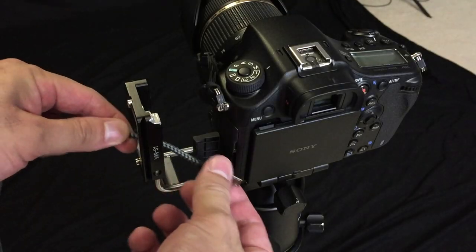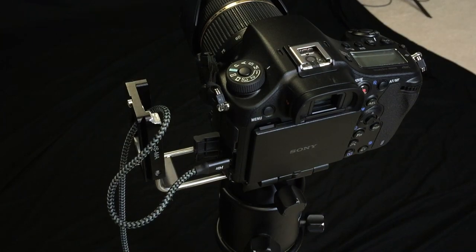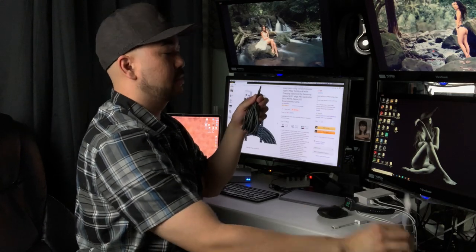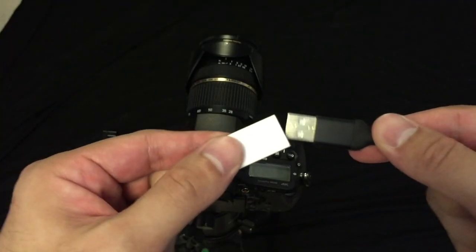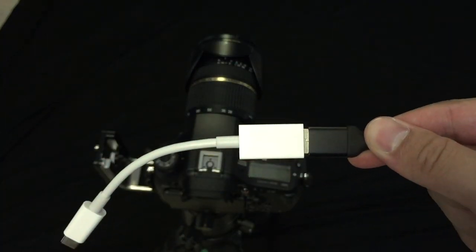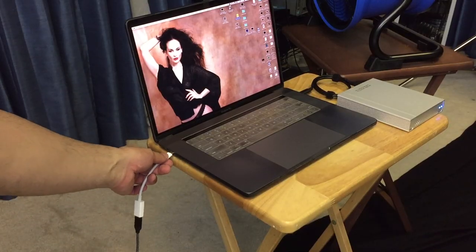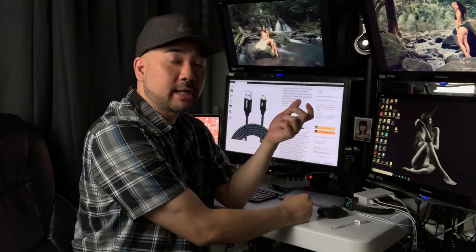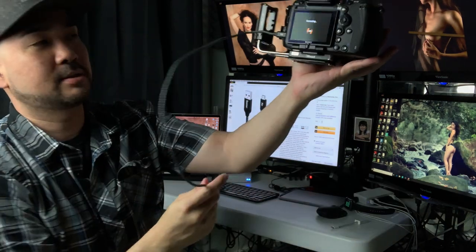Once you have the cable, plug the Micro USB end into your camera, plug the other end — in my case through a dongle — into your laptop. Turn your camera on and it will say 'Connecting to your laptop.' This is what it's going to look like: it says 'Connecting.'